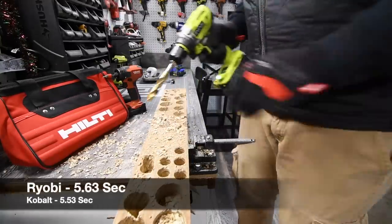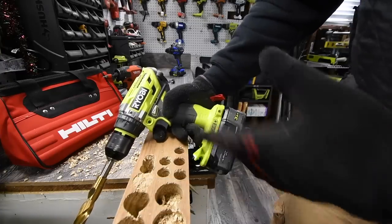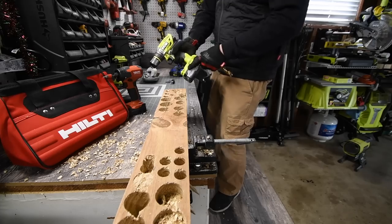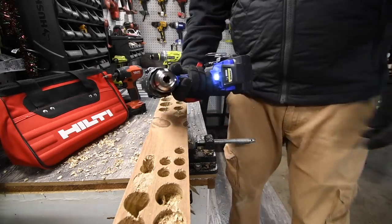The Cobalt completed all three holes without stopping — that is a hard task to do. The Ryobi did it too — wow, it also completed all three without stopping. Those 21700 cell batteries really do help.